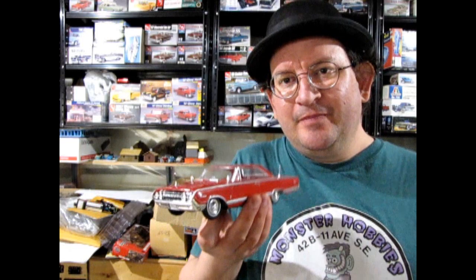Hello once again model car builders, my name is Trevor Ursulescu, owner of Monster Hobbies in High River, Alberta, Canada. Welcome back to another Monster Hobbies model car garage show-and-tell video where I show you one of the great model kits that I've built. A while ago I did a review on this 1964 Mercury Marauder, and many of you have asked when I'm going to build something — so this is my build of the Marauder. Let's go down to my little camera studio and I'll show you what I did.